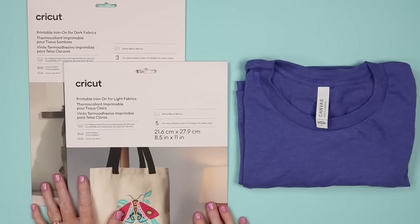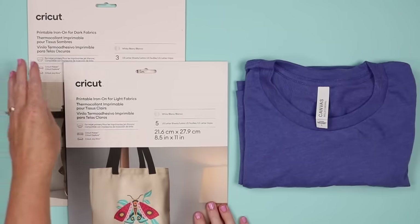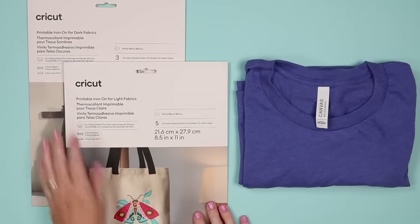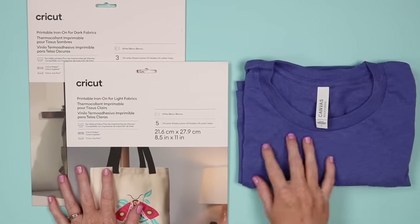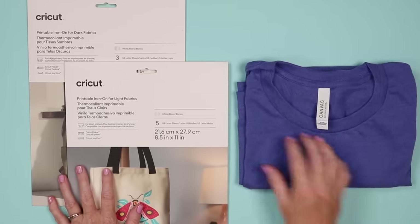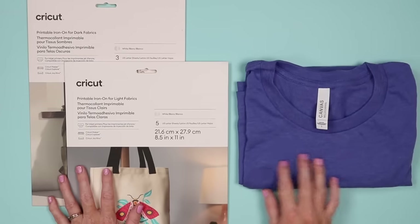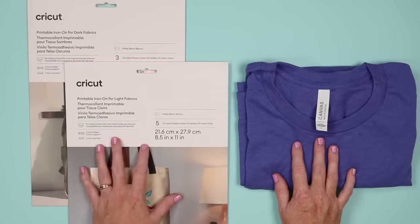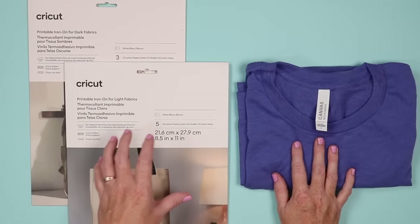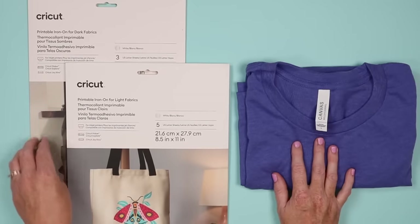First let's take a look at the supplies we're going to use. The two products we're going to test are the Cricut printable iron-on for light fabrics and printable iron-on for dark fabrics. I'm going to use this Bella Canvas shirt for my test and put both the light and the dark on here so you can see the difference on a medium color fabric. The light version is meant for white or very light fabrics, and for everything else you would use the dark.